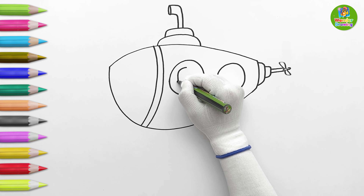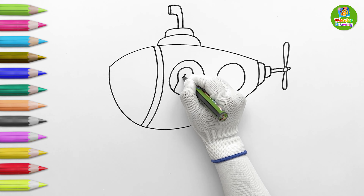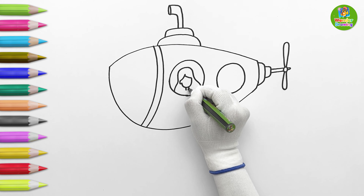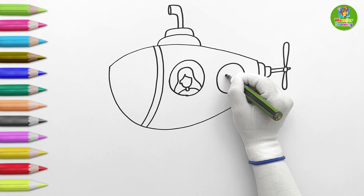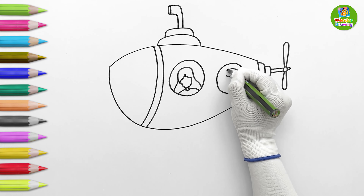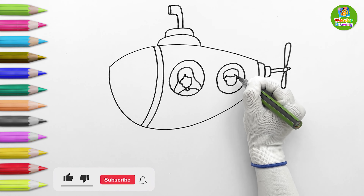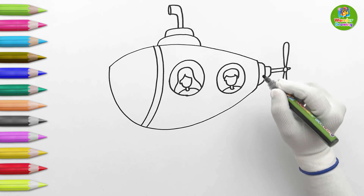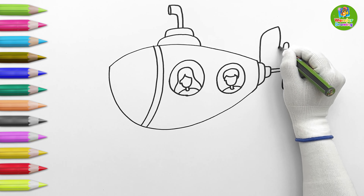Wow! It's moving! Next, I'll draw a girl passenger on one window. On the other window, I'll draw a boy passenger. Now, it's time to draw the rudder.